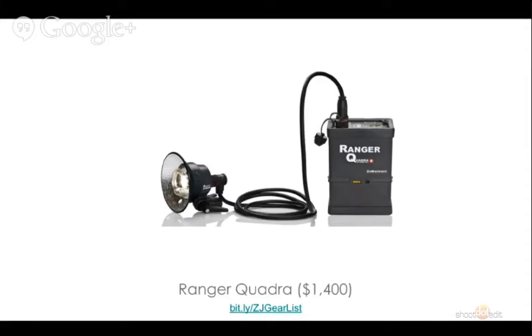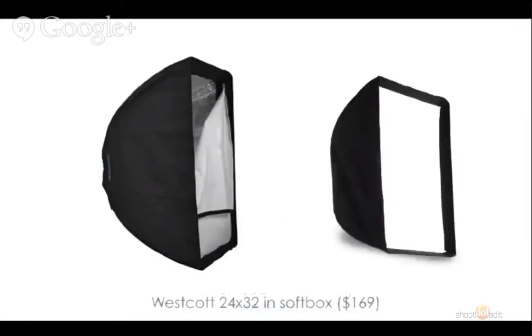Once you figure out the base light, there's what we call the modifiers, because even though this is a really great powerful light, it's still a small little flash. We like to get some sort of modifier on the front that's going to help us shape the light. Most of the photos you've ever seen from us — all over our website, in workshops and seminars — were taken using the Westcott 24x32 softbox. We're going to show you exactly what that thing can do.